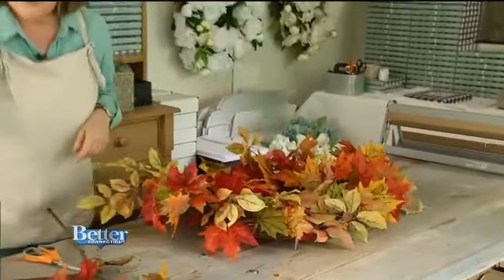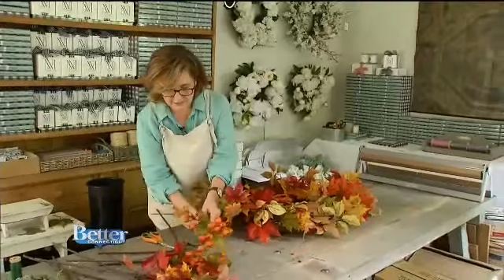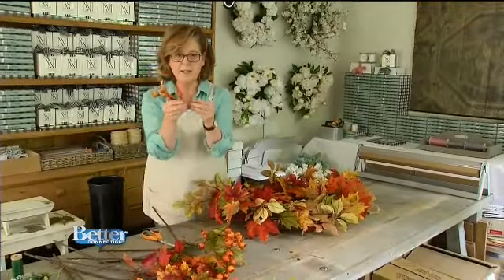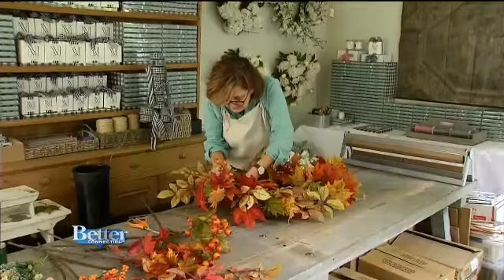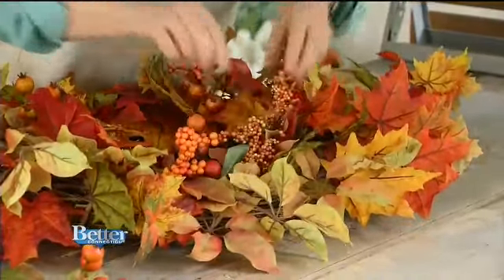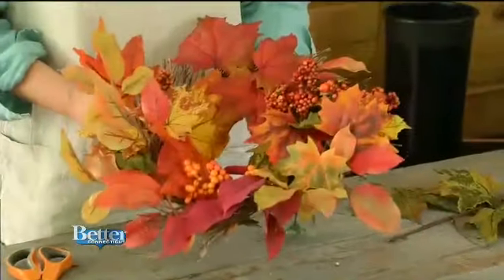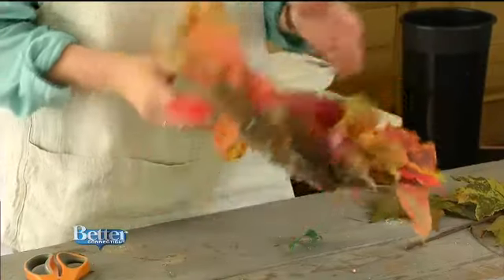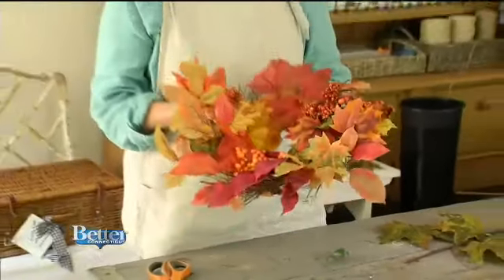Now I'm going to take some of these rose hips. They're just on wire picks, so I'm going to pull them out and start tucking these in. And then I'm going to take some of the bittersweet, which will be really pretty. I had extra berries and foliage, and I thought — I had that little wreath with the spring flowers and now it's totally gone autumn. I love this little thing.